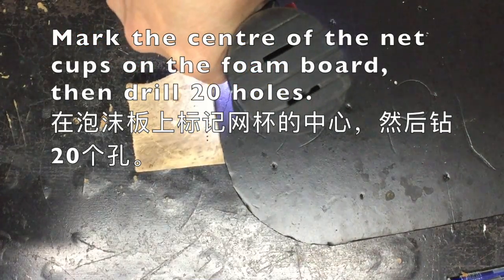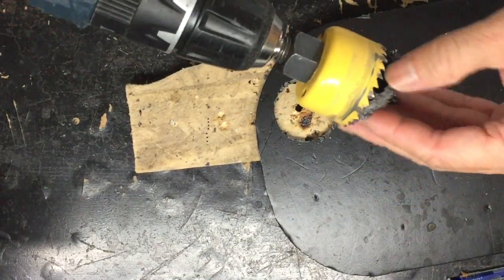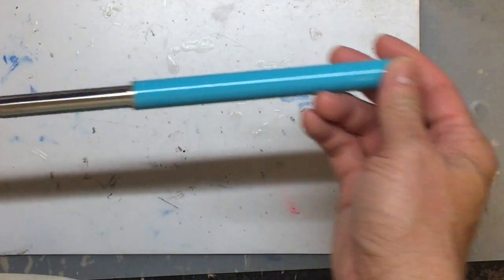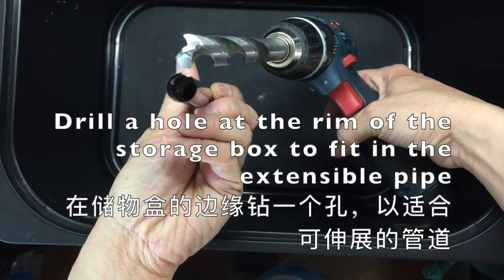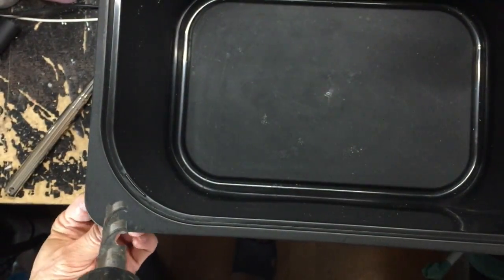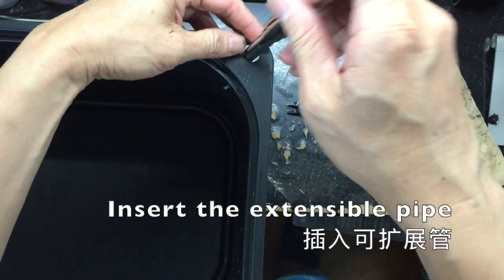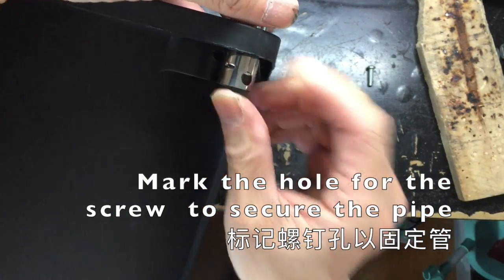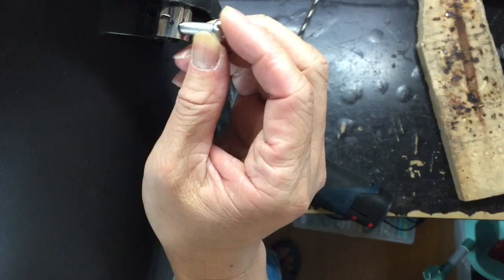Use a large drill bit the same size as the net cup to drill 20 holes. To build the stand, find an unused selfie stick and detach the handle so you can use it as an extensible stand for your grow lamp. Drill a hole the same size as the diameter of your selfie stick, insert the pipe into the hole, and align the existing hole at the bottom of the selfie stick to drill another hole to secure it with a screw.